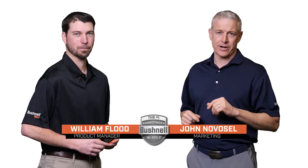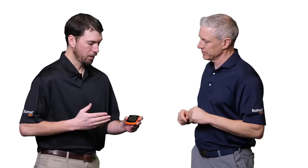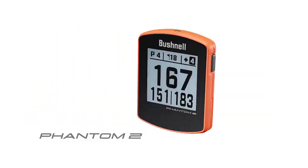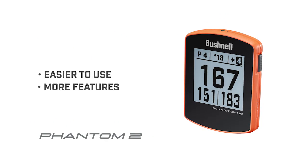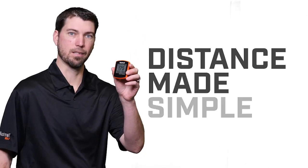Hi, I'm John Novosel. I'm here with product manager William Flood to tell you about our next evolution in GPS from Bushnell Golf. Will, what do we have here? John, this is the new Phantom II. We've made it even easier to use, we've packed it with a lot of features, and we've added even more bite. The Bushnell Phantom II really is distance made simple.